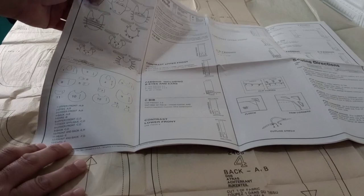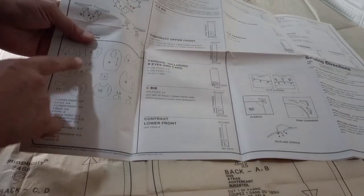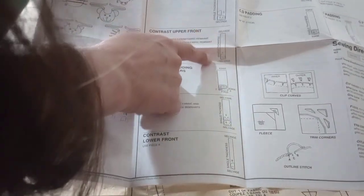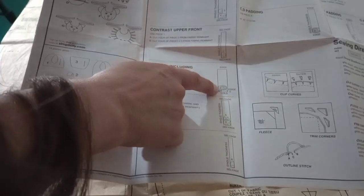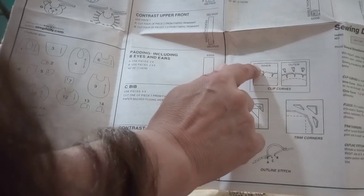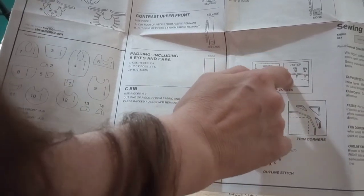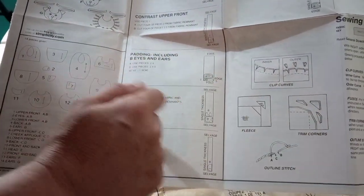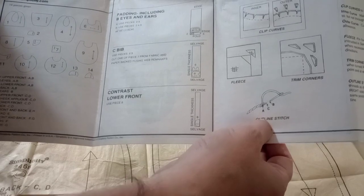You're going to have your insert, which is actually your instructions. It shows pictures of each bib and the letter representing that design. You'll have all your different pattern pieces listed. Then you'll learn about your selvage and single thickness placement - where to place them on the fabric to pin and cut. It goes over notches: when you have outer ones, you want to take notches out.